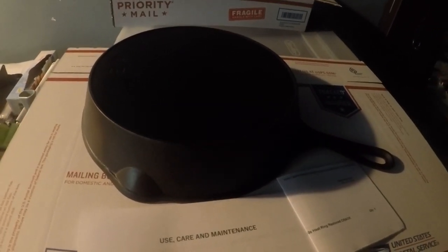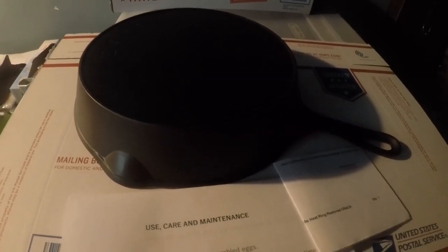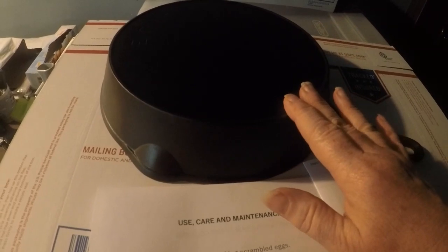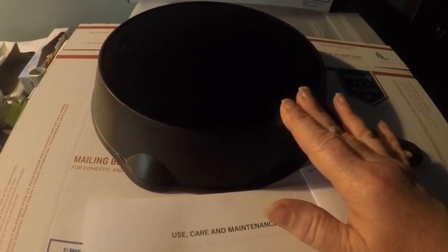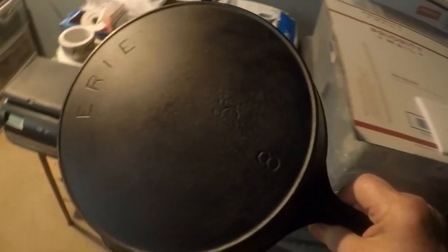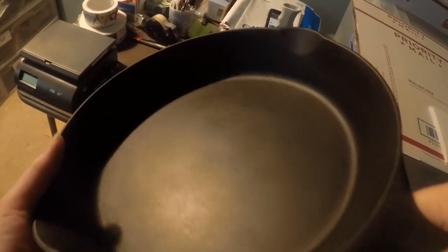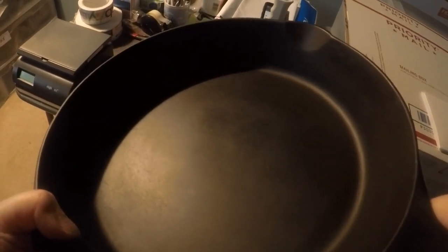Hey guys, Lady Liberty Stalker here. Today is Monday, July 27th, 2020, and I am back for another video. This is about the Erie pre-Griswold Erie number eight that was cracked, and I decided to go ahead and put it up for auction. I had a lot of interest in this skillet — probably more people watching just to see what would happen; honestly, I don't think many of them were serious buyers.